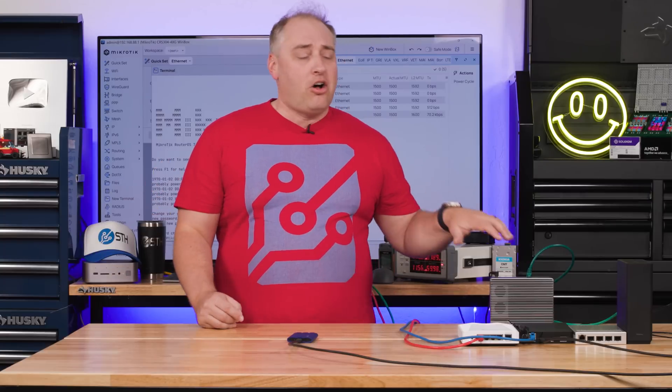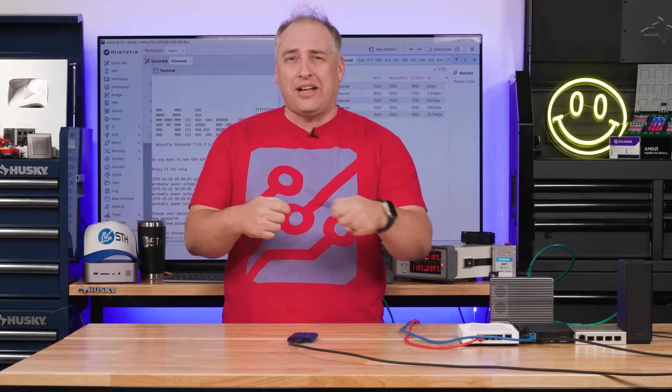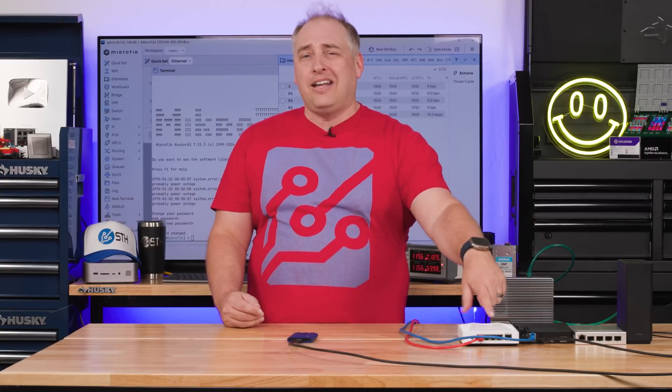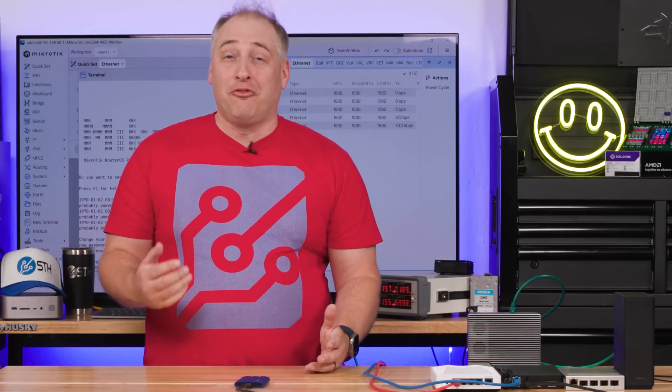For someone that's maybe a solo shooter, a photographer, or doing small video productions, a little switch like this means you're taking what used to all be on a single machine — connecting everything to your Mac or Windows PC — and putting it all on the network, because you have 10 gig in all the devices and a low-cost switch like this. It's very low cost, especially for all that you're getting. With that, I think it's time to get to key lessons learned.